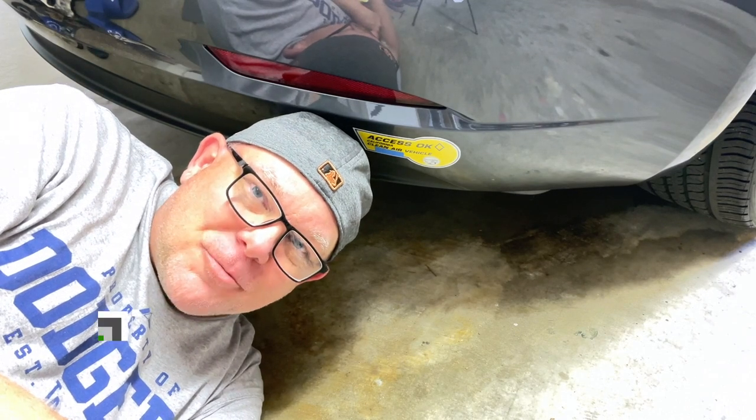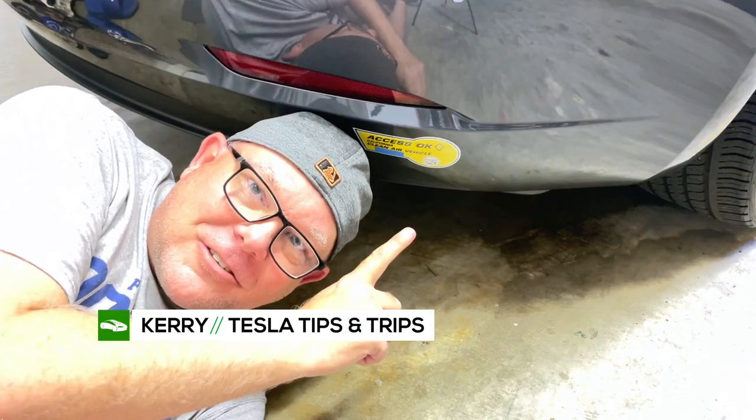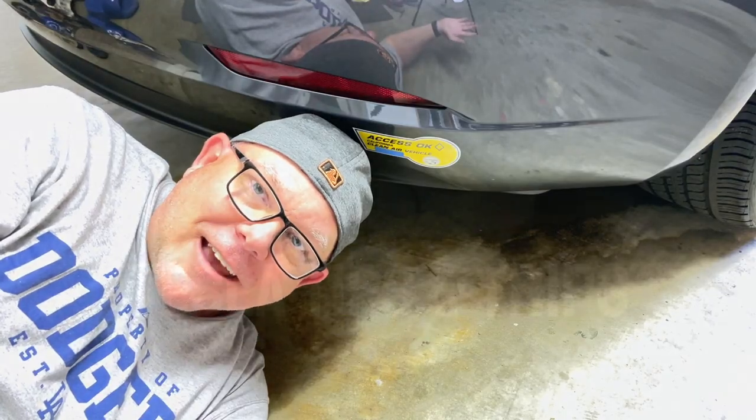Welcome to another edition of Tesla Tips and Trips. Tesla owners have a love-hate relationship with these. I'll show you all about it next.